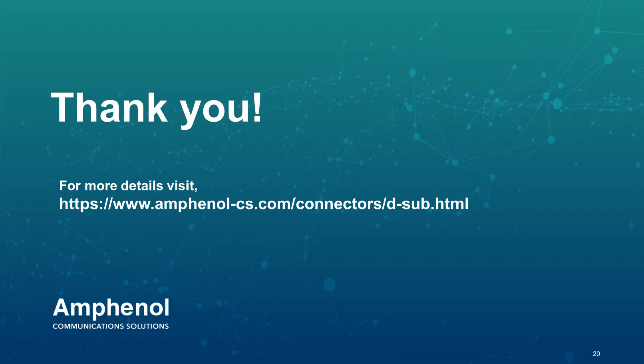Thank you all for your valuable time and patience. We will now open up our Q&A if anyone has any questions.